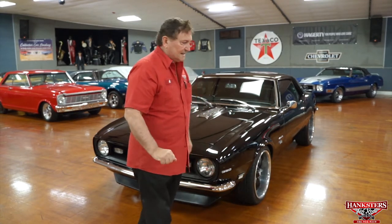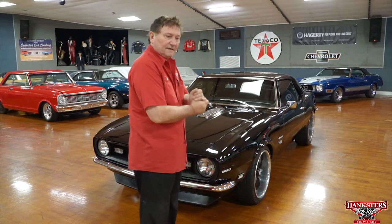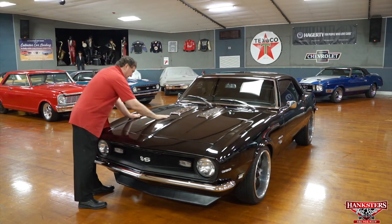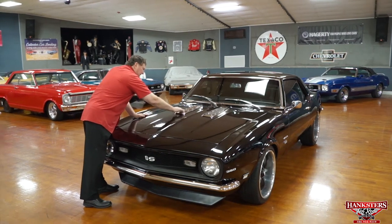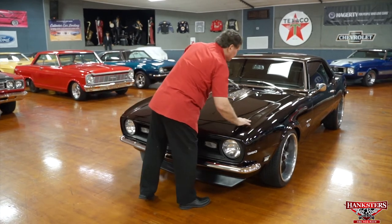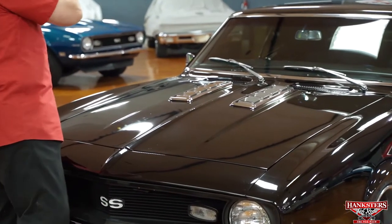We're at Hankster's in Daytona Beach, Florida, and today our guest on the floor is a 1968 Camaro — an SS-style car with a lot of amenities. It's black with a definitely nice paint job and a really great finish. It has the SS-style grills on the hood, and the fitment of the hood is excellent — the gap the whole way around is about an eighth of an inch, even where it meets the cowl area.